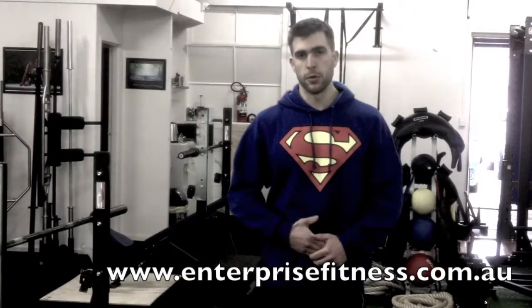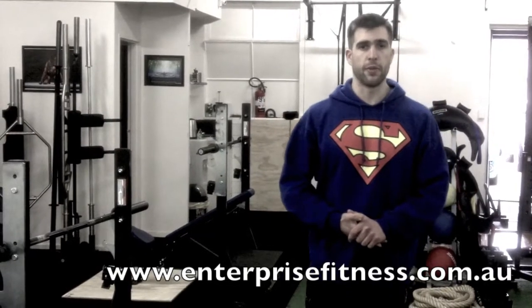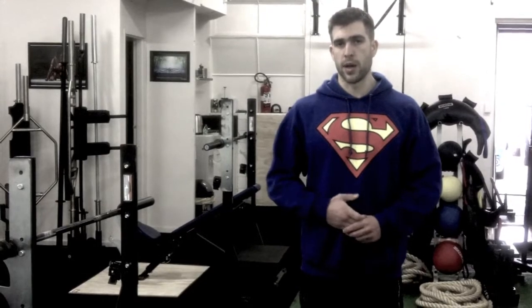Hi, this is Maximus Mark, owner and director of Enterprise Fitness. Today I want to make this video to talk to you about different types of bars. Here at Enterprise Fitness we have over 15 different types of bars.